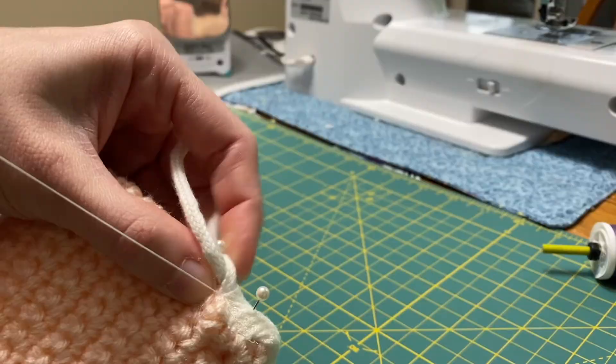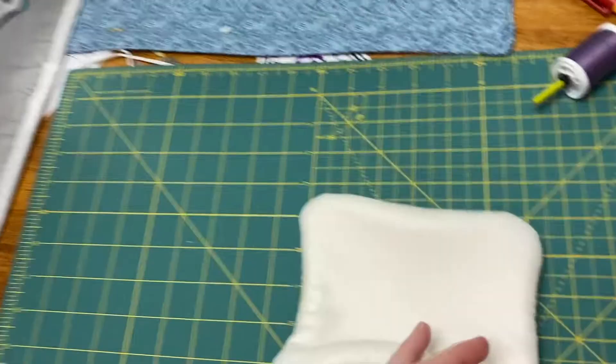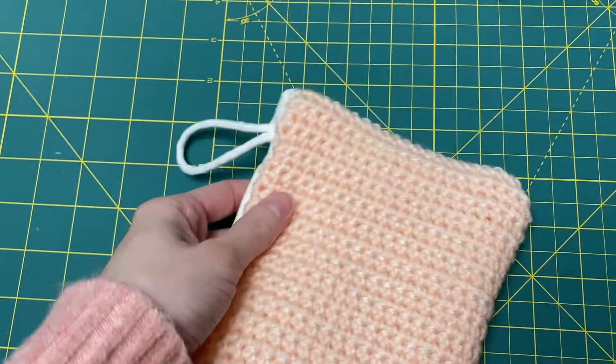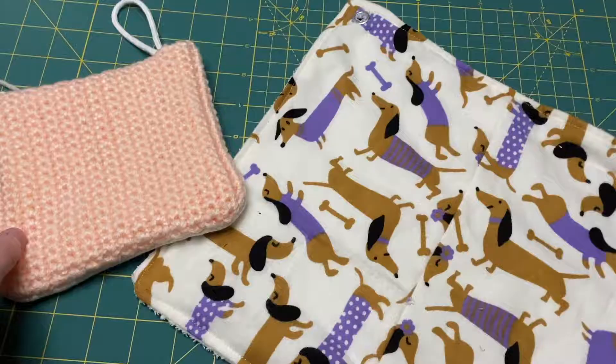Here is my completed crocheted yarn unpaper towel. It's really soft, the hook is very strong and feels durable, and will allow for easy organization. This would be perfect for washing your face in a bathroom and then hanging it up to dry. Here are both unpaper towels — the softer one for washing your face in the bathroom, and the more durable kitchen one. If you enjoyed this video, please be sure to like it and subscribe.